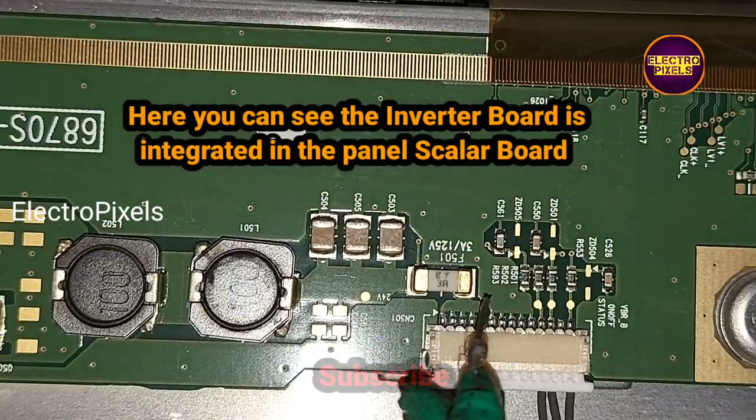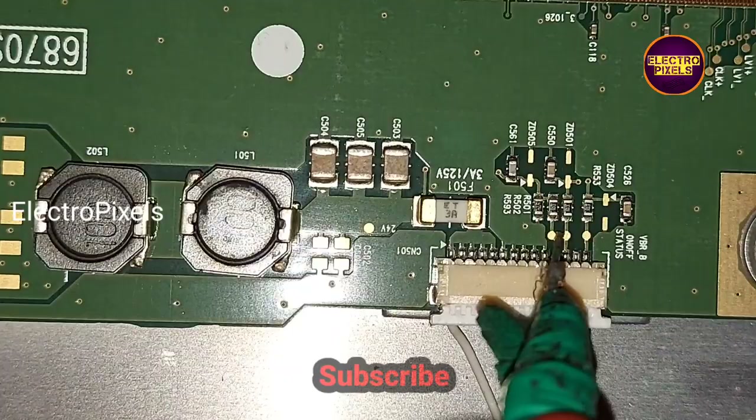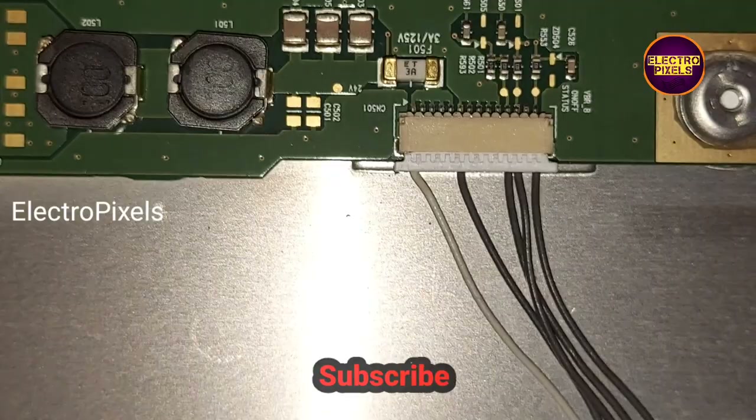The inverter board is integrated in the panel scalar board. You can see the backlight BLON and VBR points. In this TV we are going to install the LCD LED universal U11 motherboard.